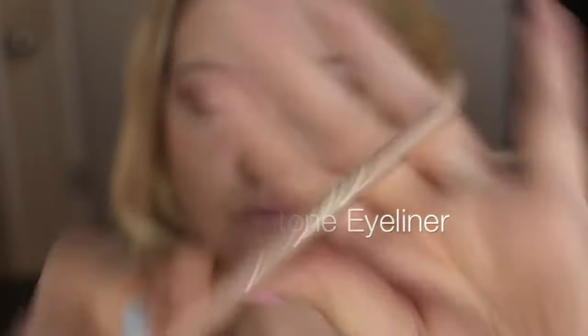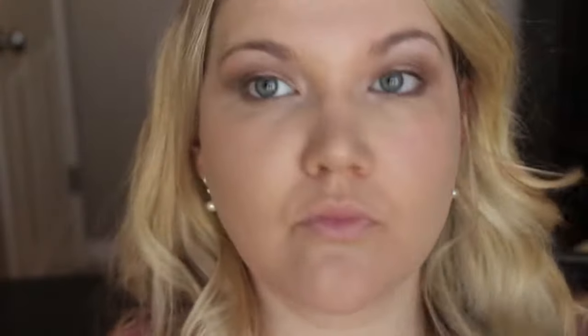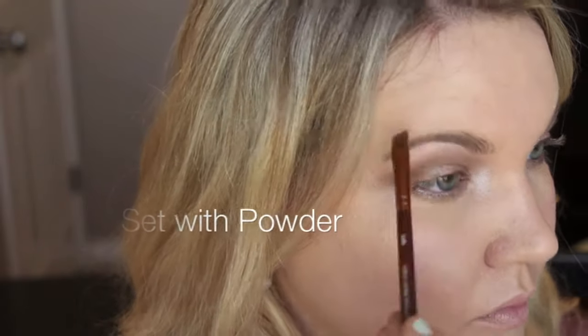Using a nude flesh-tone eyeliner on your bottom lash line makes your eyes look more awake. Go ahead and run a spoolie through your eyebrows — we're going to do a light eyebrow look today. Go in with a pencil and just lightly fill in your eyebrows, then set it with a powder.